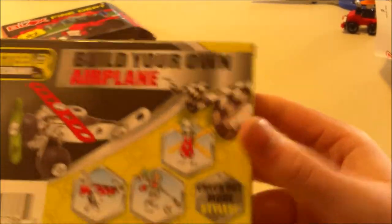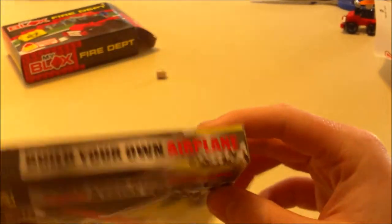You can see it's made in China, and over there it says 2015 with all the copyright info. It's made by the same brand as the Fire Depot thing. I'm going to be building this and doing a speed build.